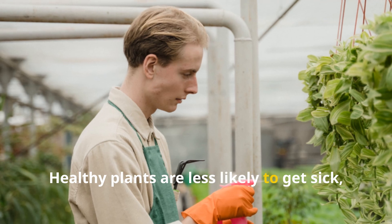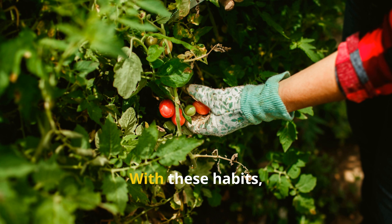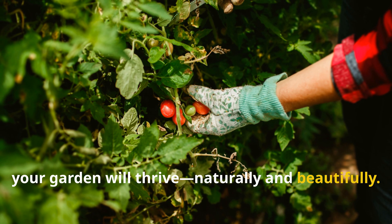Build rich organic soil with compost to strengthen roots and plant immunity. Healthy plants are less likely to get sick, making baking soda spray a backup, not a crutch. With these habits, your garden will thrive, naturally and beautifully.